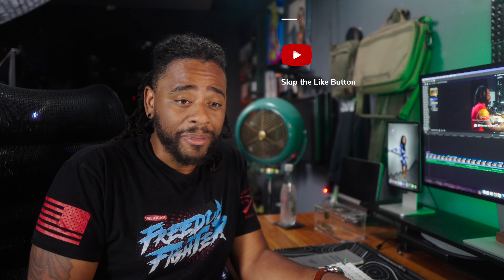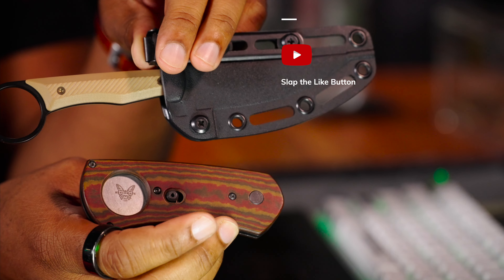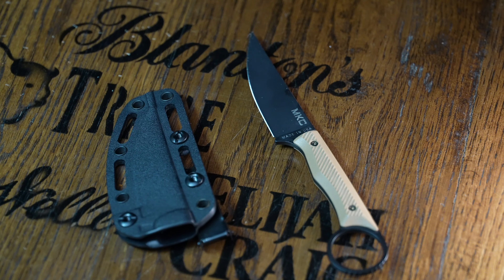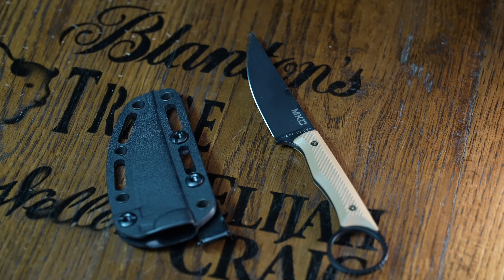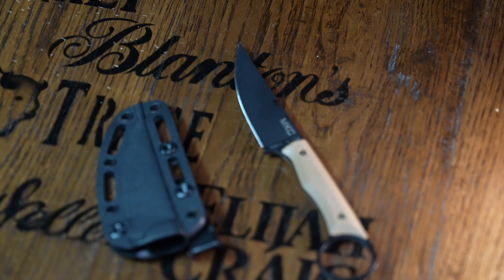Just to show there's no bias, no pep in my step — I just used a Benchmade cigar cutter to cut my stick while talking about the Montana Knife Company War Goat, so you know this is an unbiased review. I had this under embargo before the drop. It drops later today, and if you're a channel member it drops tomorrow. Think about becoming a channel member — they get to see reviews and content a little bit before everybody else.